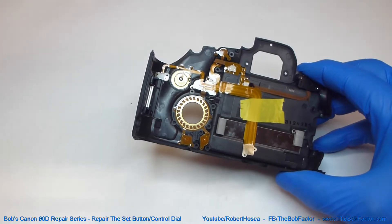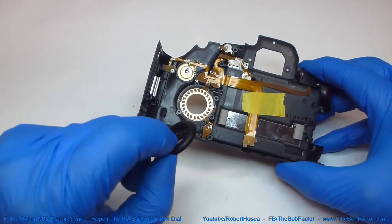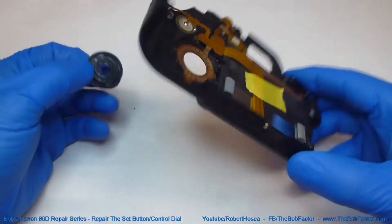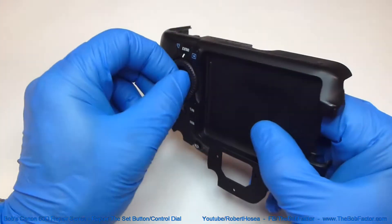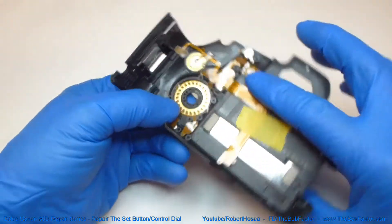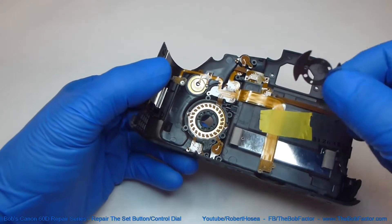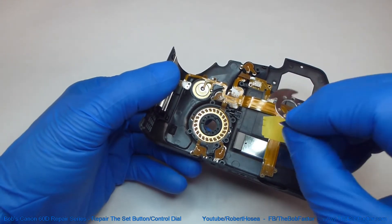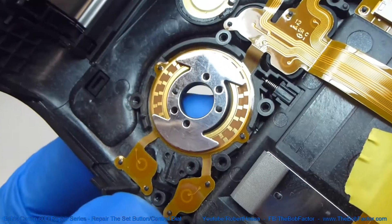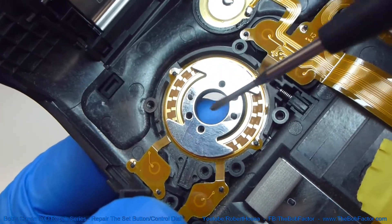Now we'll start putting it back together. First thing we'll start with is the dial that we took off last. Next we'll put this piece of metal back on. You can see the plastic pins here poking up through the two smaller holes.